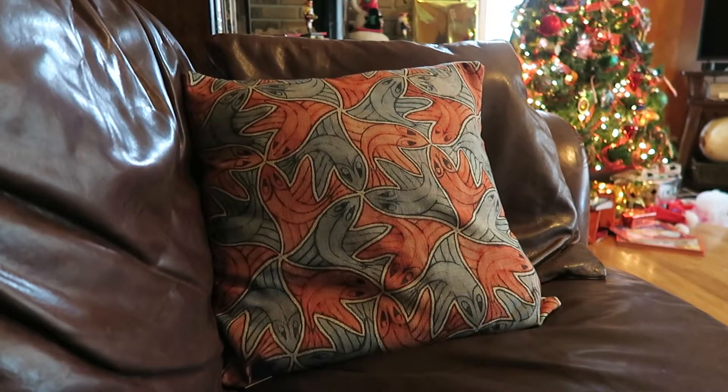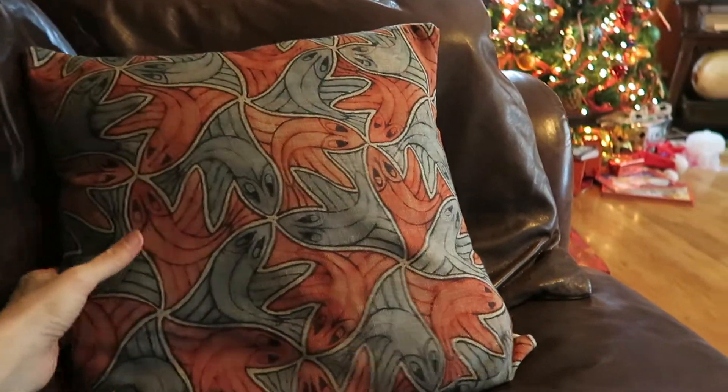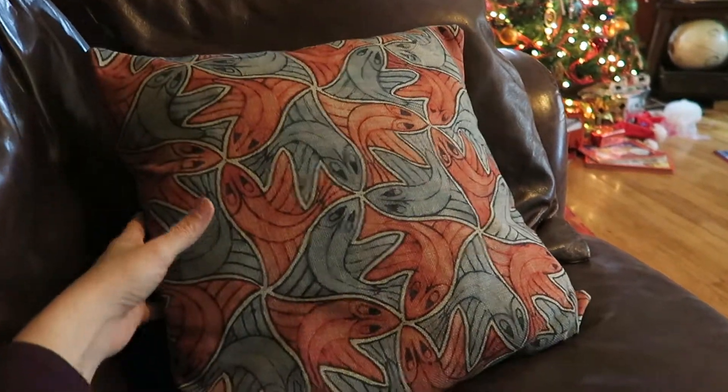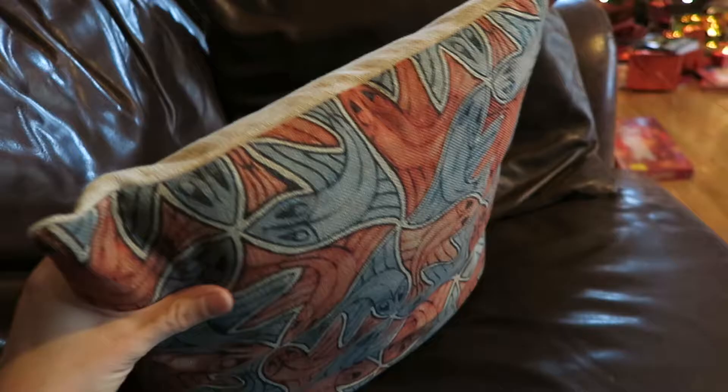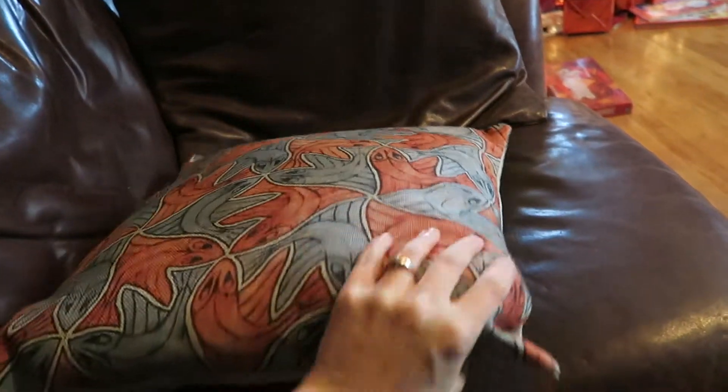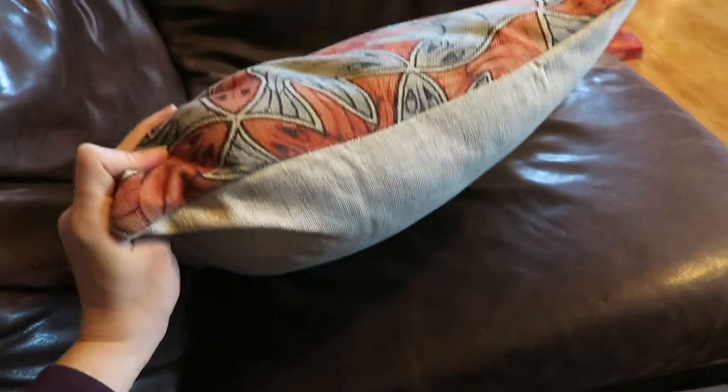I do like this cover. I do kind of wish that it just came with the pillow itself because it's kind of hard to find just pillows. And I wanted to show you the zipper part is a little bit challenging too.